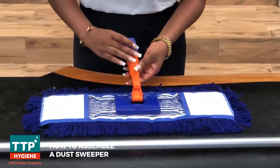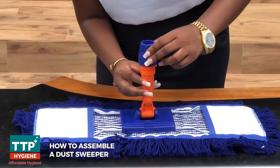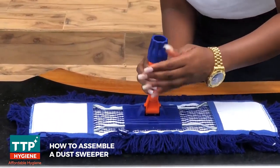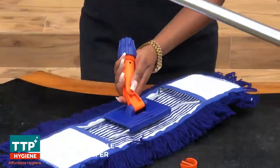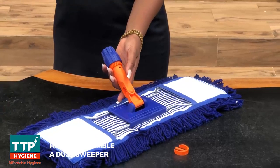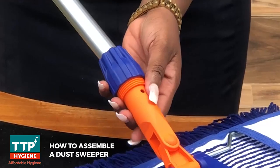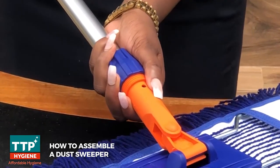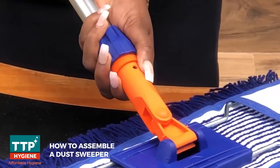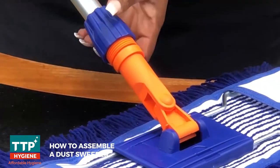To fix your dust sweeper handle, you first need to push out the clip from the hole here. Once the clip is out, push in your dust sweeper handle and make sure the hole on the handle aligns with the hole on the holder. Once you have that done, push your clip back into the hole.